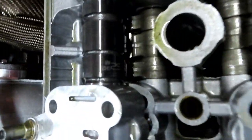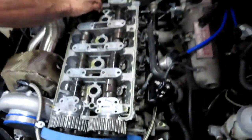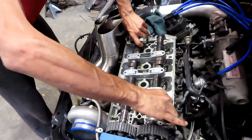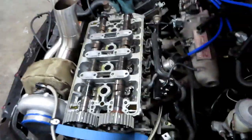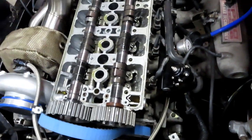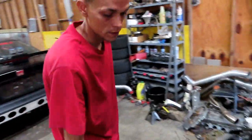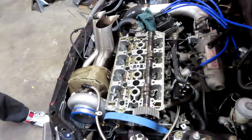He's got Skunk2 cams in here. This build has literally got everything: springs, retainers, and flat-face valves — not stock valves.